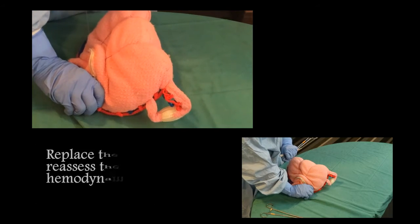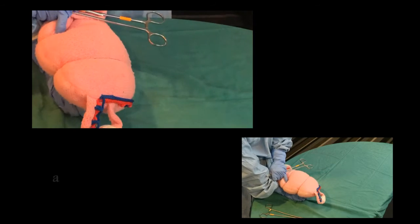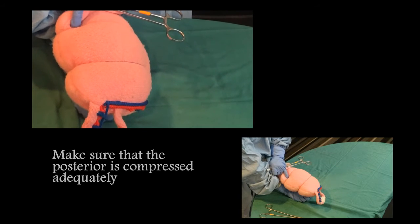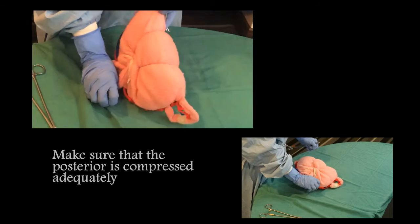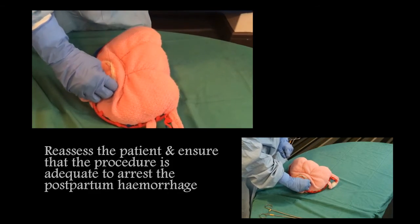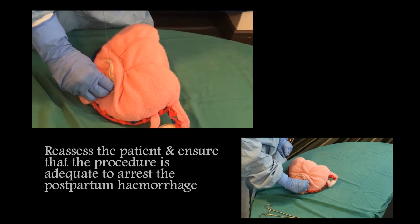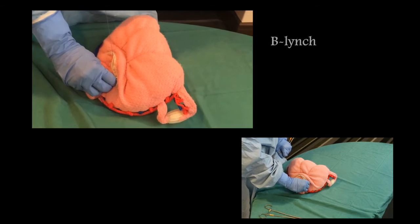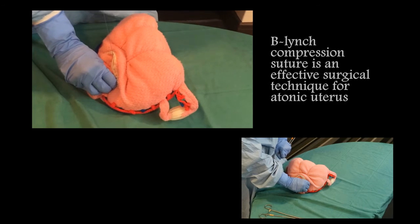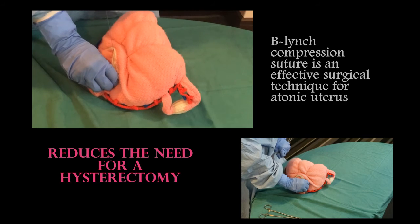Replace the uterus and re-assess the hemodynamic status, making sure that the posterior is compressed adequately. After the procedure, re-assess the patient and ensure that it is an adequate procedure to arrest postpartum hemorrhage. B-Lynch compression suture is an effective surgical technique for an atonic uterus which reduces the need for hysterectomy.